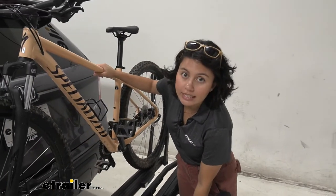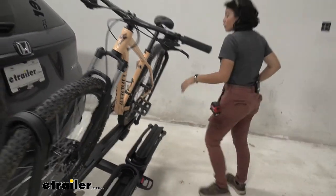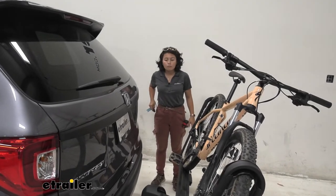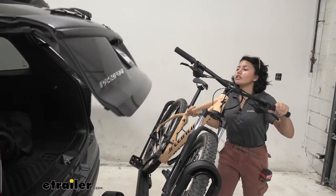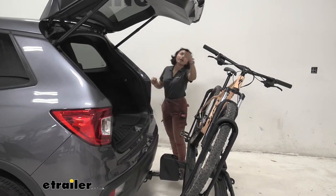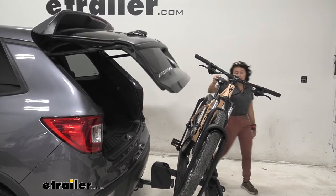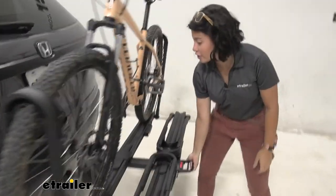What I did notice is that the tilt-away is not that deep of an angle. So here on the Passport, if you're carrying a mountain bike with longer handlebars, you are going to have to tilt it away to get clearance to the hatch. Other than that, you are able to access that great cargo space you have on the Passport, and once your door is down, you just lift the bike rack back up and you're ready to hit the road again.